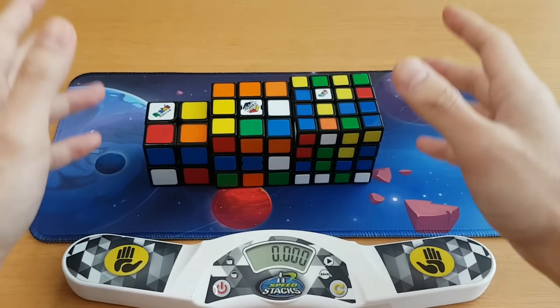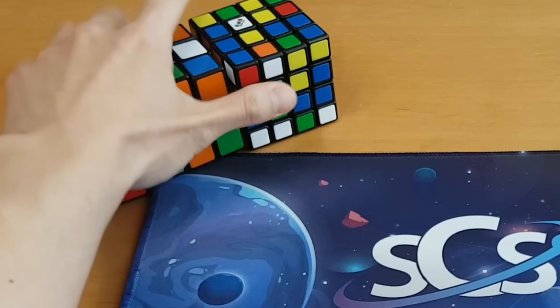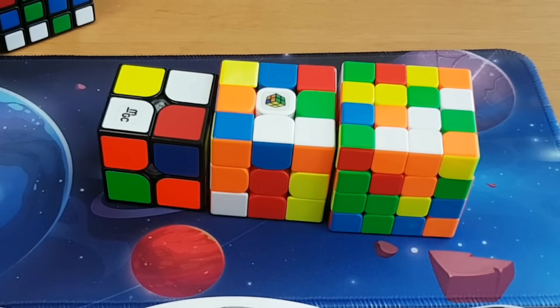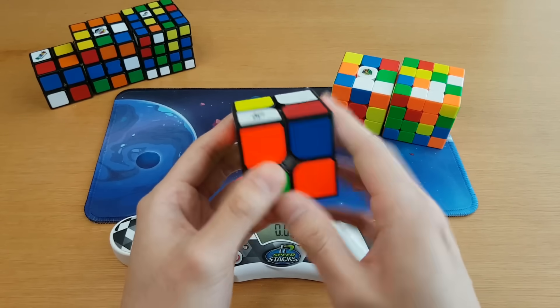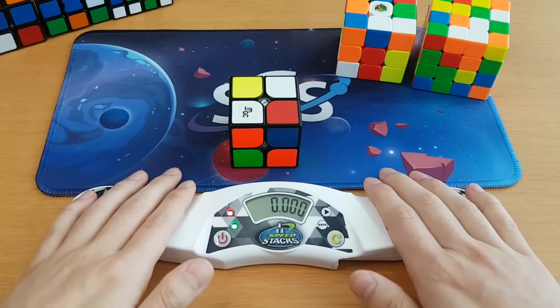To end, I thought I'd do something fun — I'm going to do a 2x2 to 4x4 relay on all the Rubik's brand cubes. But before I do that, I'm going to do them all on speed cubes first. I get a bit of time to inspect here — let me know in the comments what you think I'll get on each relay. Ready, set, go.